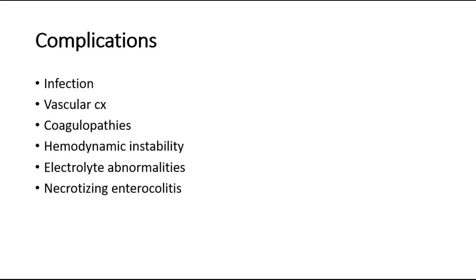Complications of exchange transfusion include infection; vascular complications such as blood clot, air embolism, arterial spasm of the lower limbs, portal and splenic vein thrombosis, or infarction of major organs; coagulopathies; hemodynamic instability such as cardiac overload, hypovolemic shock, or arrhythmia; electrolyte abnormalities like hypo- or hyperkalemia, hypocalcemia, or hypoglycemia; and necrotizing enterocolitis, which has shown increased risk after the procedure. For this reason, the UVC is advisable to be removed after the procedure unless a second exchange transfusion is being prepared.